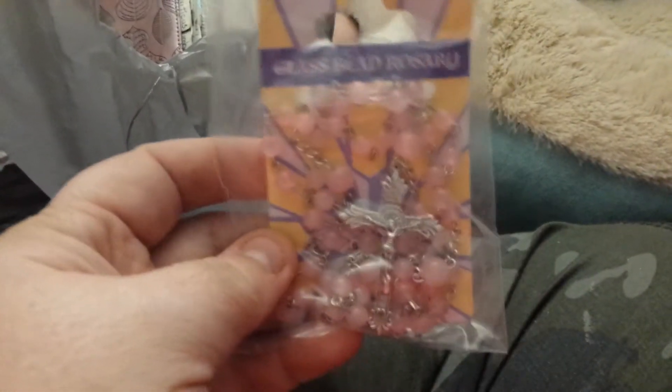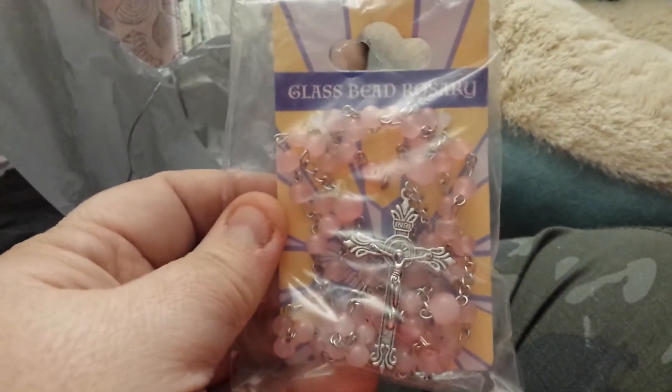I got a pink rosary from my great aunt's grave — to put on her grave.